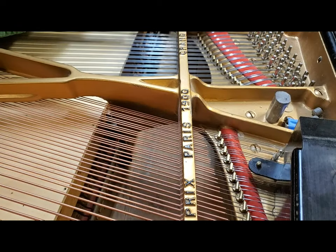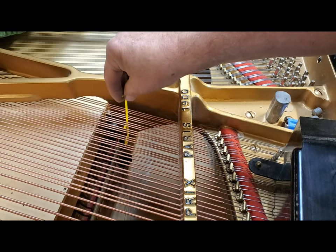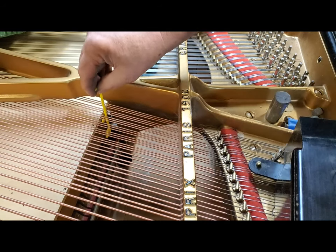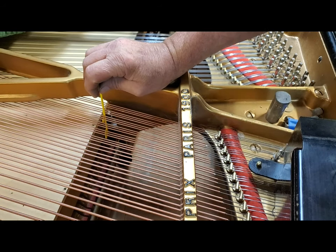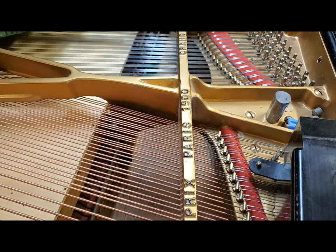Hello, Chris here. Do you find that setting hammer blow samples is awkward? Usually you have to use your little gauge — you put it under the strings, and with one hand outstretched you're leaning underneath the pin block over the keys, trying to look at the hammer and turning the capstan. If you find that uncomfortable, I've got a solution.